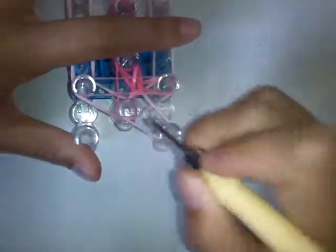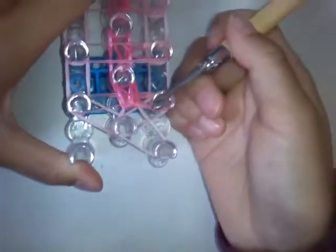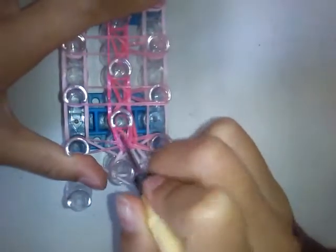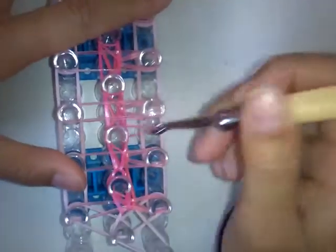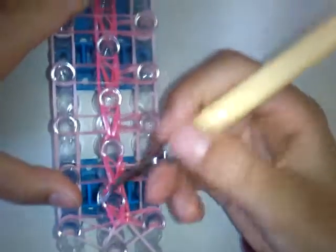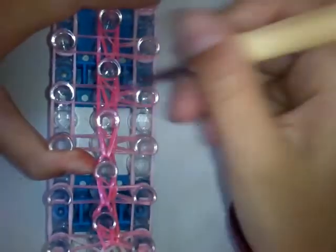Now come back to the bottom and hook this pink band and hook it upwards. Be careful not to go on any bands like that — just go on all of them and then grab. This is a bit trickier. Go in like this and just hook forward, so you're not going inside like that, you're just grabbing it.